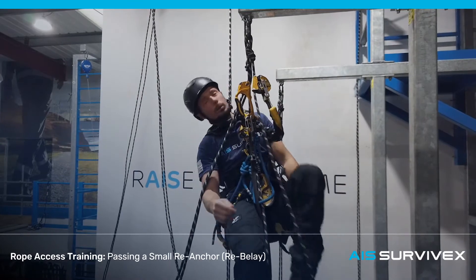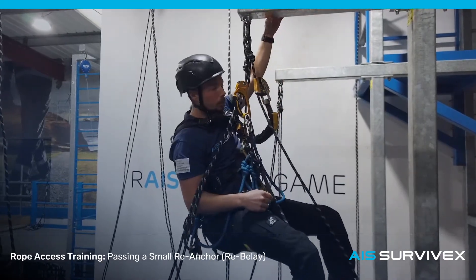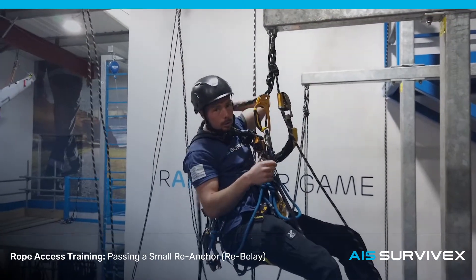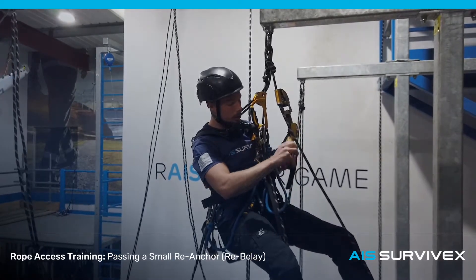First thing we're going to do is treat this like a rope-to-rope transfer. We're just going to change it to descent before worrying about anything else. I'm going to take these ropes, put them behind us for now, just ignore them, and concentrate on changing over the original ropes that we've climbed.